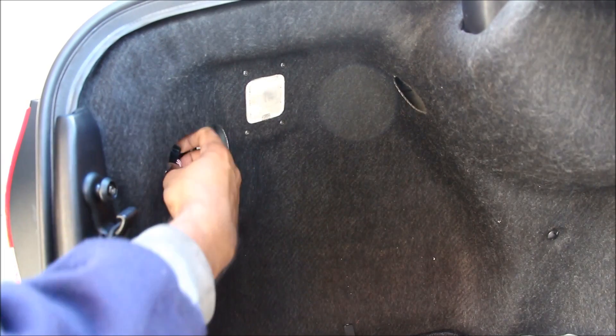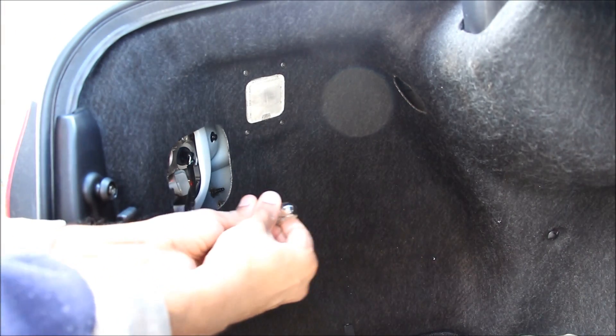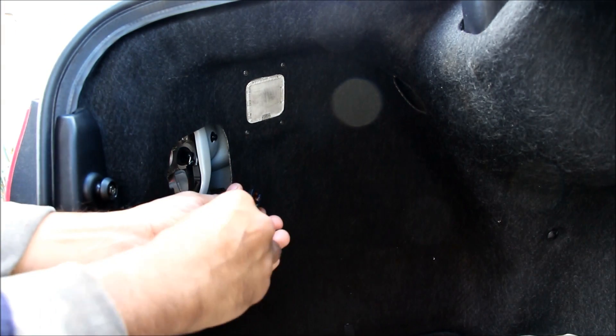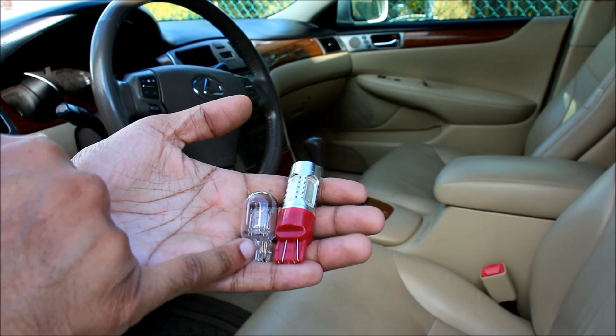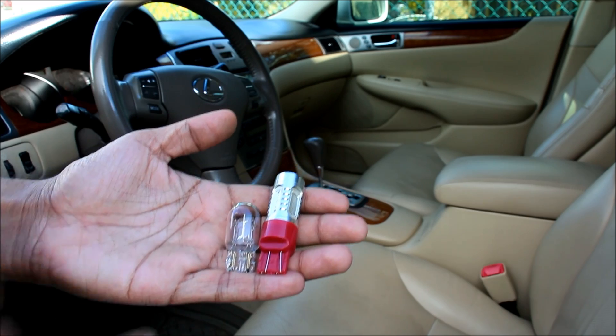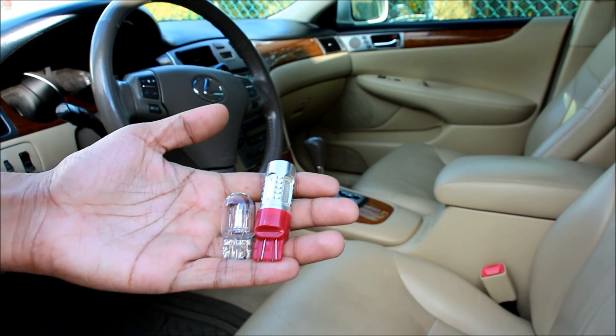Then I reach into the brake light socket, twist it, and pull it out to remove the old bulb and install the new one. Here's what the LED bulb looks like beside the standard incandescent bulb — it's almost double the length, so you've got to make sure the LED bulb will fit in the housing you want it in.